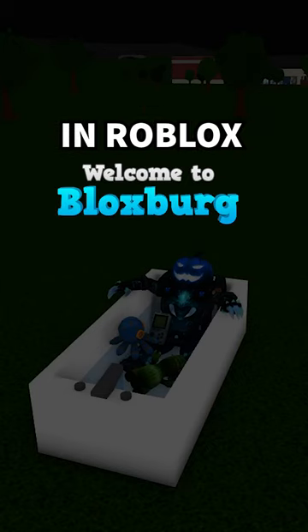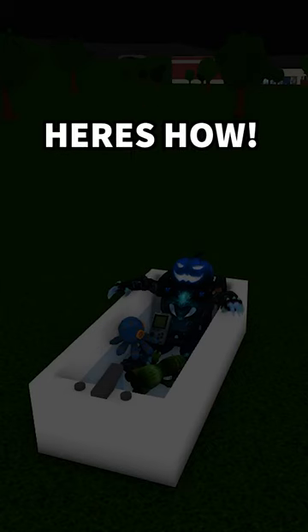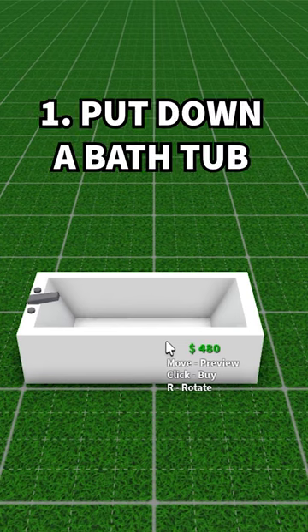Have you ever wanted to put toys in your bathtub in Roblox Bloxburg? Here's how! The first step is to put down a bathtub, obviously.